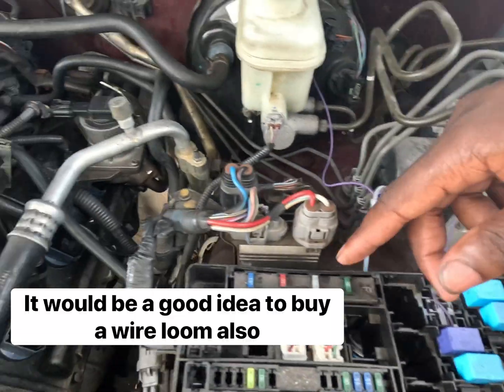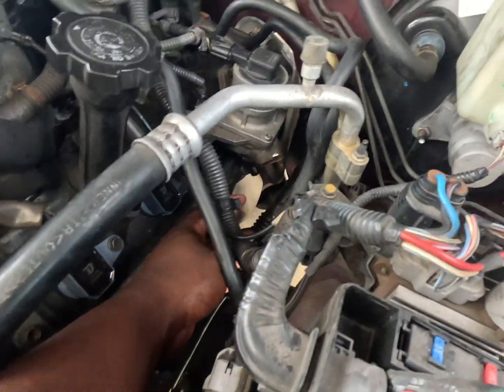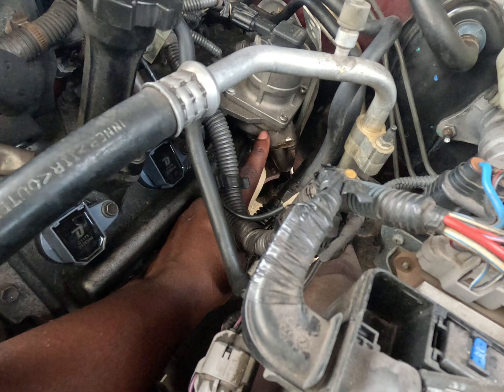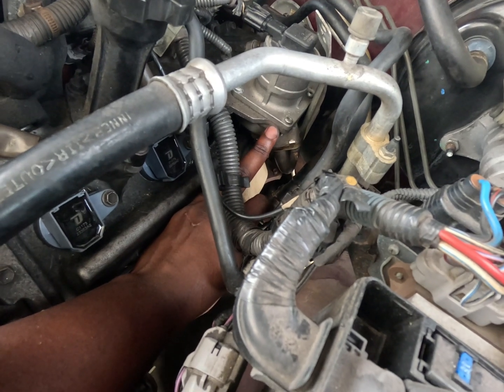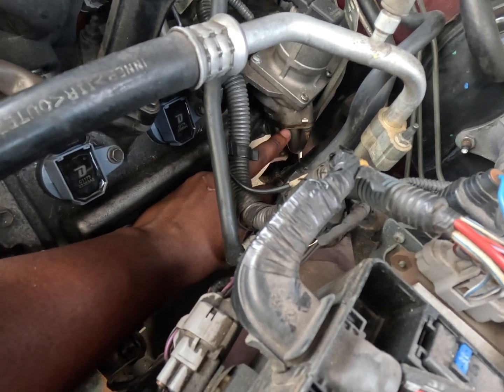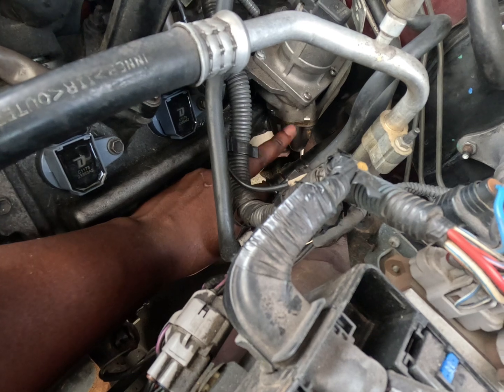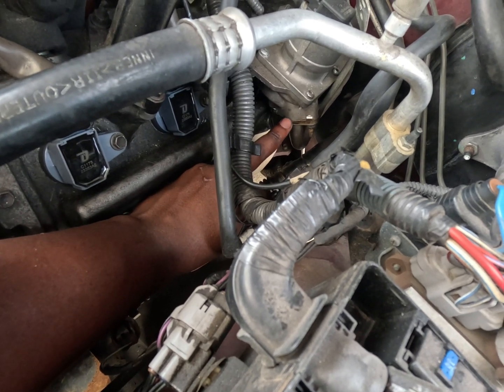Now we have block off plates that need to be installed between the secondary check valve and the exhaust valve. We can't have exhaust shooting into the check valves. There is a block off plate — we are going to loosen these up and then install the block off plate.